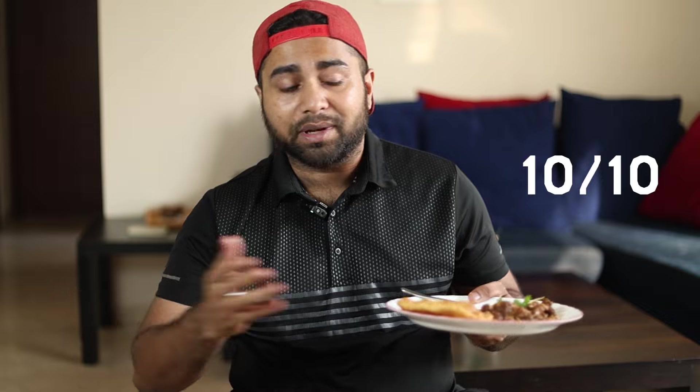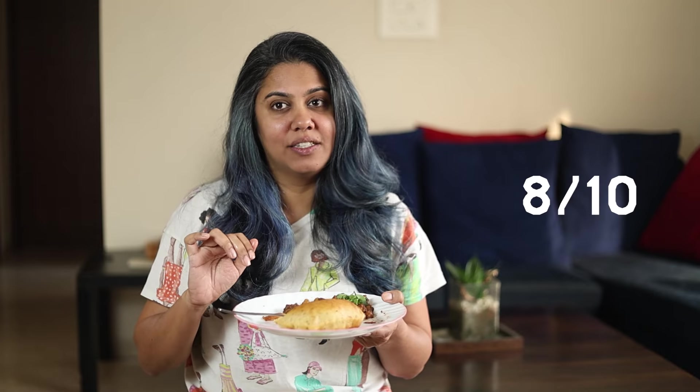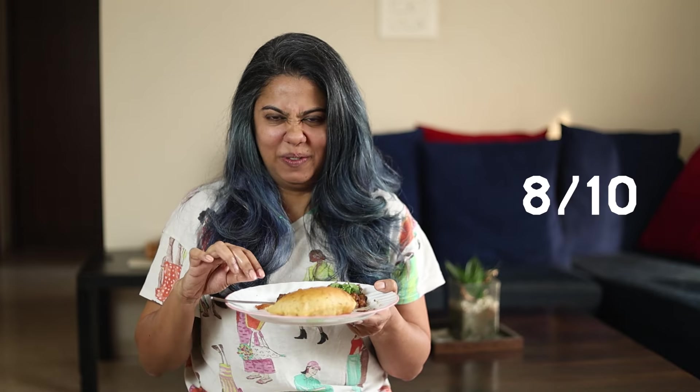Do you have enough to give this a rating on a scale of 1 to 10? Regular chole bhature I would rate an 8 — but if you add beef and bacon, this is a 10 for me. I think this is amazing. An easy 8. It's really good, it's yummy. Six and a half — seven probably. Let's go 6.9, closer to 7. That's not bad given that chole is a 5.5 for you.